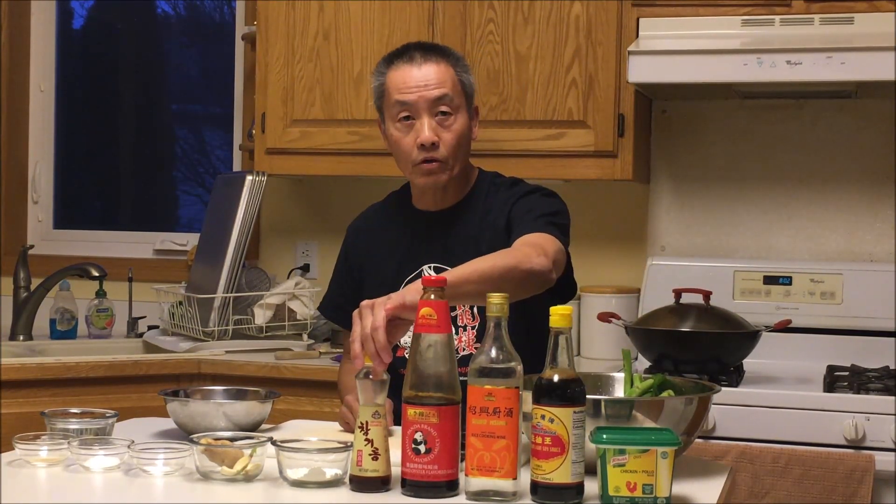I have ginger and garlic. This is a chicken base — you can also use chicken stock or soup stock if you have it, otherwise chicken base works. I have salt — a quarter teaspoon — sugar — half a teaspoon — white pepper powder, cornstarch, light soy sauce, cooking wine, oyster sauce, and sesame oil.